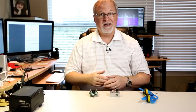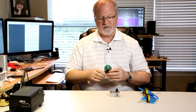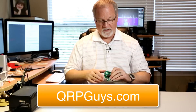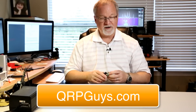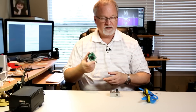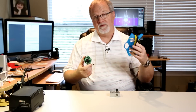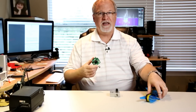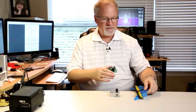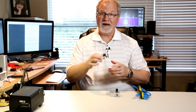So as you can see, it works great. I would highly recommend this. It's only $25 from qrpguys.com and building this will not only give you a little more experience building things, but you'll end up with a little gadget that you can couple with the wire kit for the bands of your choice. You don't have to have it on a wire winder like I do — you could just wrap it and stuff it into a Ziploc bag to have a very compact antenna setup.